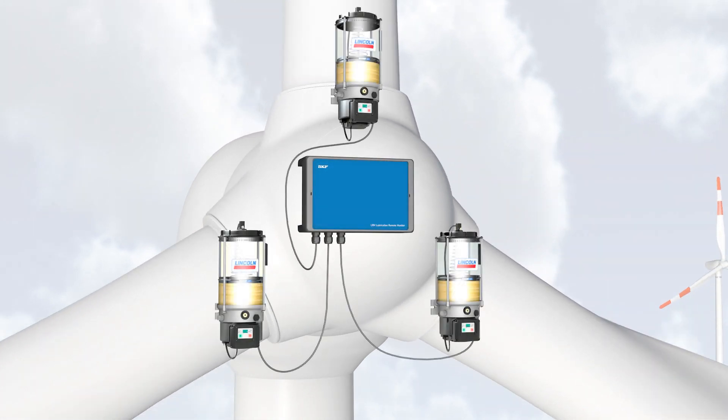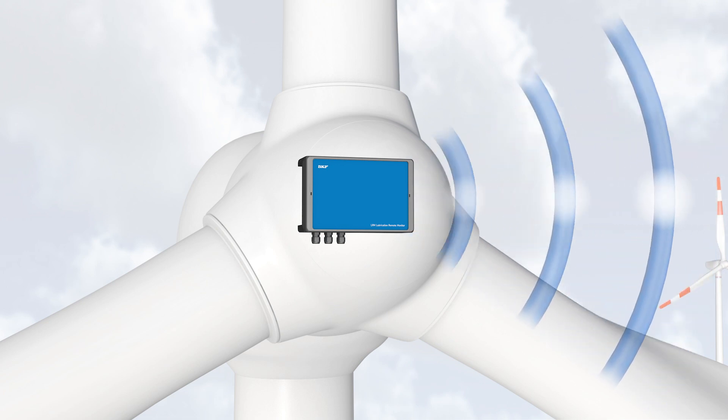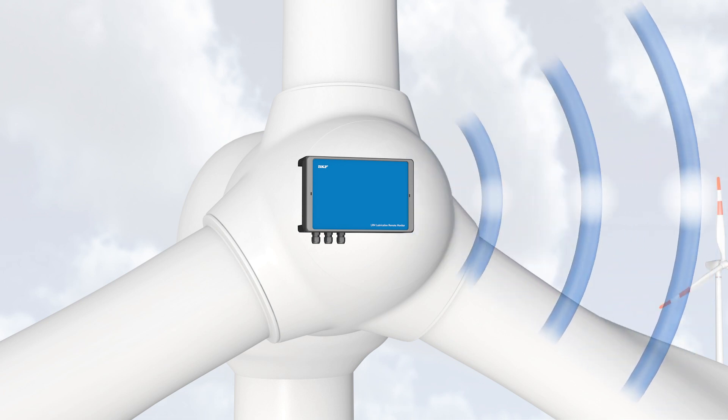The LRM2 can communicate with up to three pumps on the same system type. The monitor communicates utilizing a SIM card, similar to those found in cell phones and tablets, and uses this connection to send and receive messages.